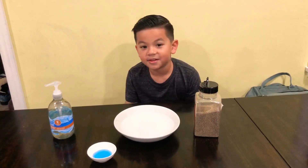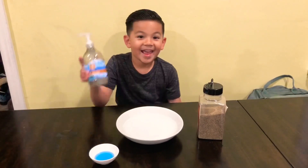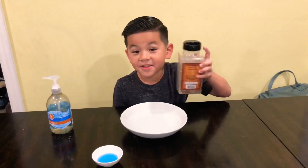Hi, I'm Megan, and today I'm going to be showing you how to get rid of germs by using soap. I'm going to be doing an experiment and pretending that the peppers are the germs.